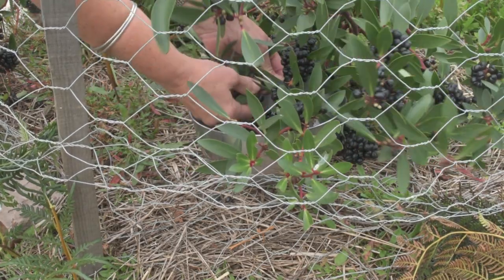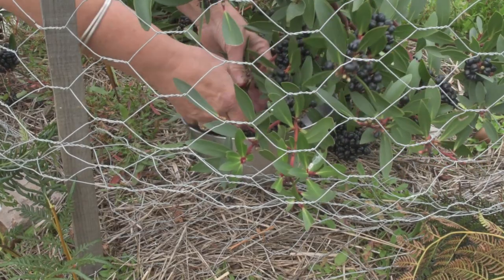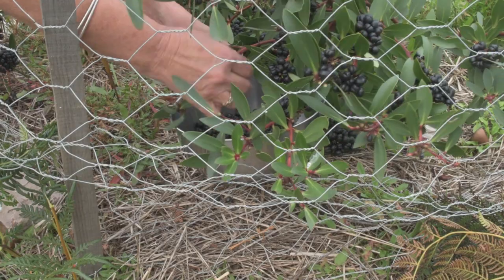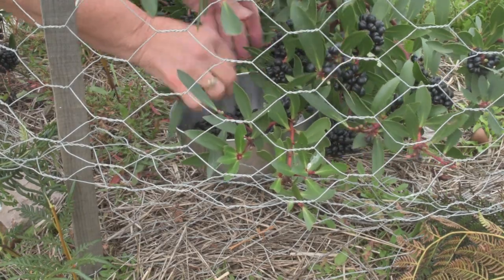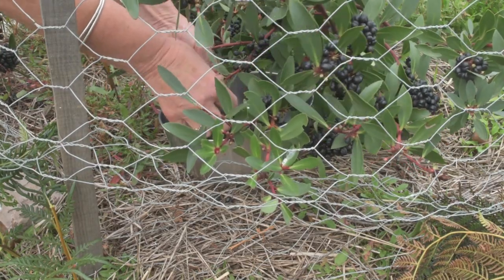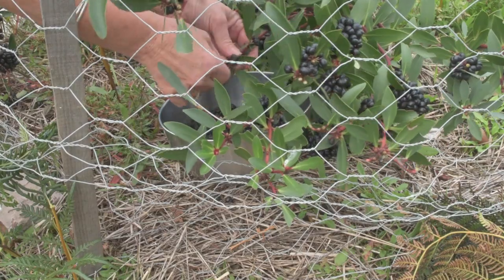The leaves are edible as well — they're also peppery, though not quite as peppery as the berries themselves. So if you were growing them and wanted to have your own pepper while you're waiting for your first harvest, you could easily eat the leaves as well.